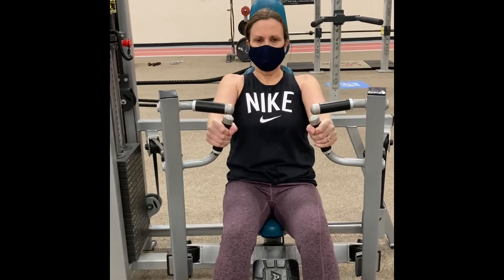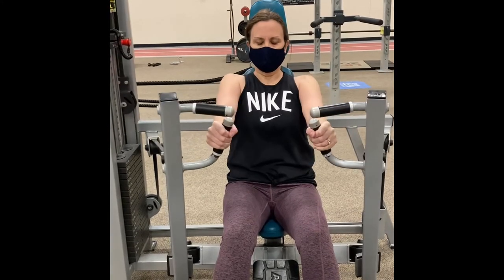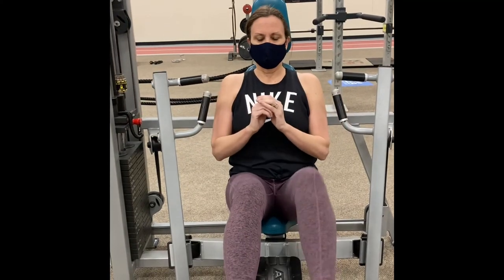Regarding reps and sets, three sets of 12 to 15 repetitions is great, or less if you prefer. Make sure to rest between sets and, as always, do what's comfortable for you.